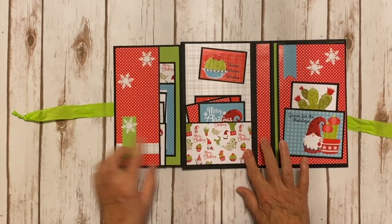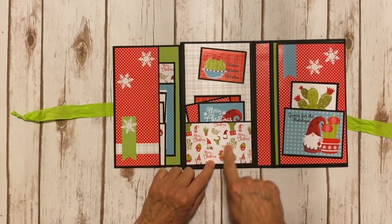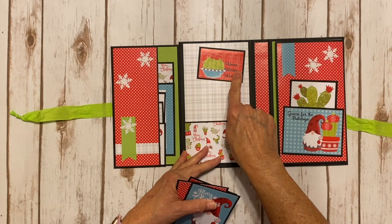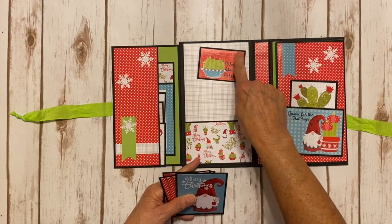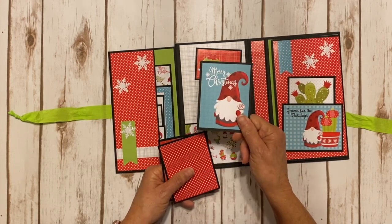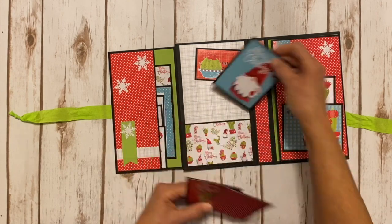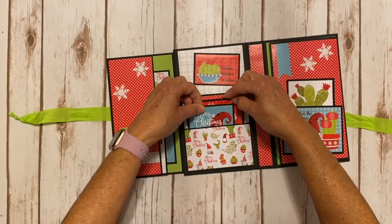Behind the flap, I have another pocket with the cute little paper featuring a white background with cactuses and 'Merry Christmas' all over it. I put a cut out on black cardstock and glued it down — it says 'Warm Winter Wishes.' There's a three by four cut apart that says 'Merry Christmas,' and I trimmed another piece down to three by four. They're plain on the back so you can add your cute little pictures of all your little gnomes at Christmas time.